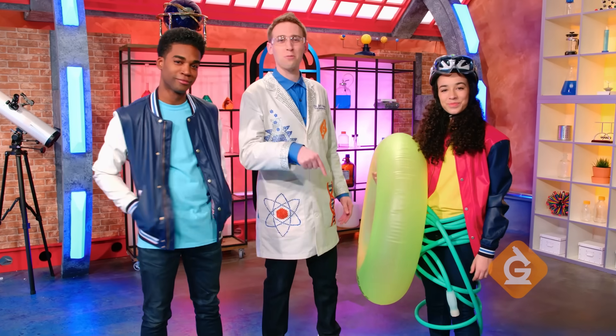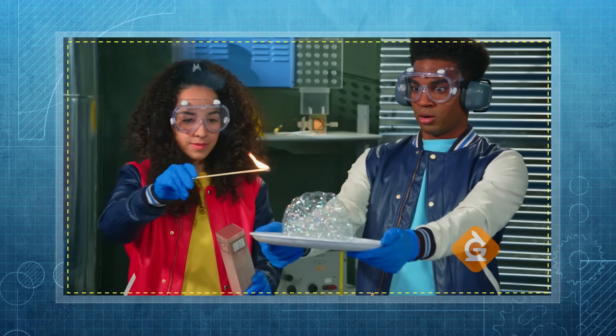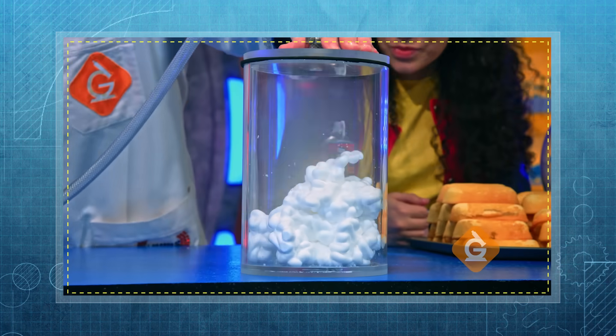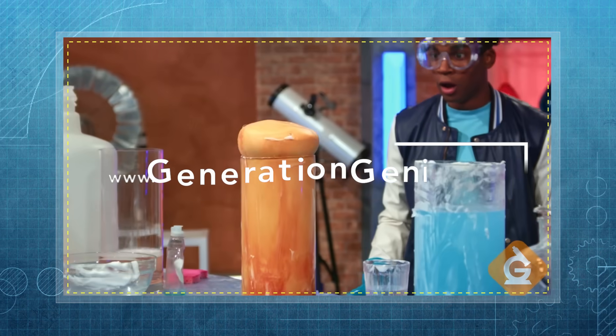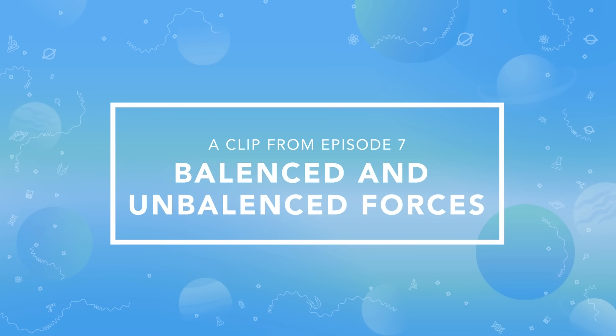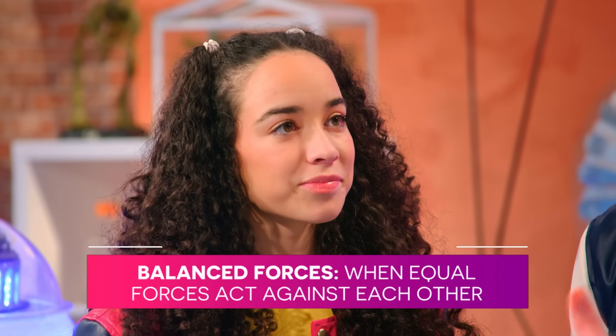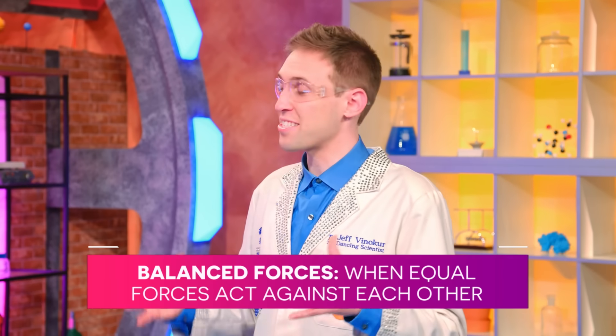I'm Dr. Jeff Vinegar, and today we'll explore the science behind balanced and unbalanced forces. Sometimes when equal forces combine, they can cancel each other out, and we call it balanced forces.